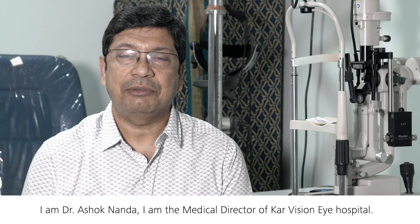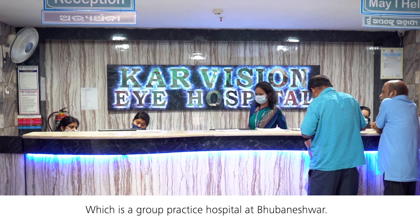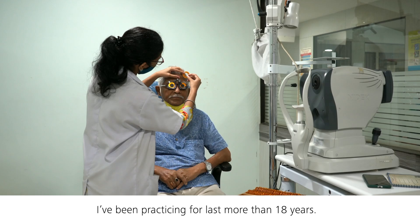I am Dr. Ashok Nanda. I am the medical director of CarVision Eye Hospital, which is a group practice hospital at Bhubaneswar. I practice cataract and refractive surgeries and have been practicing for more than 18 years.